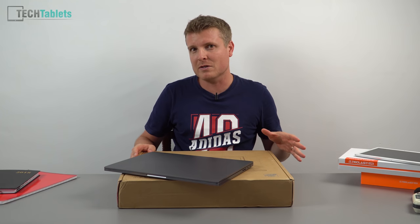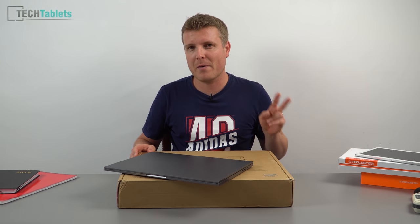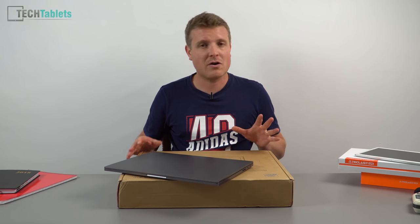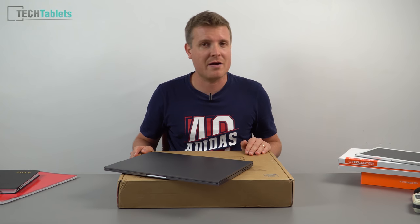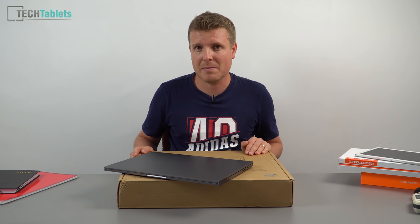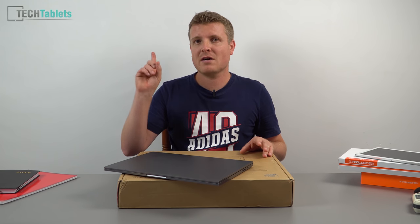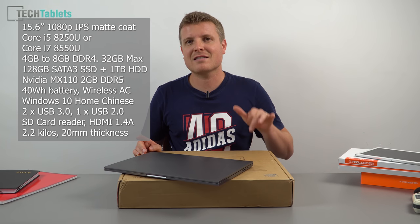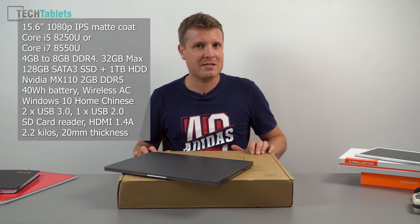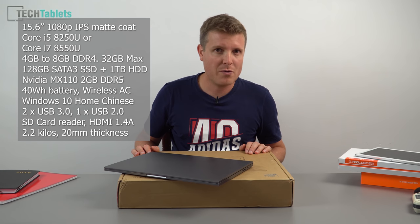This is the plastic budget option. It does have a numerical keyboard and there are two main reasons to go for it — probably not the spec, because it's not super specced out. I was hoping they'd have the 8300H or 8750H CPUs, but they went with the Kaby Lake one. Full specs are on screen if you want to check those out.